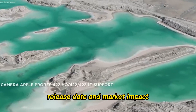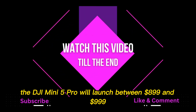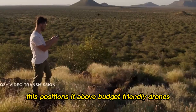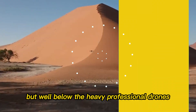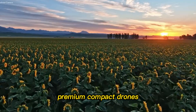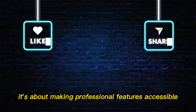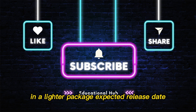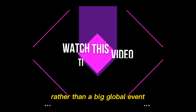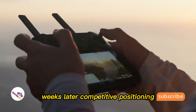Pricing and release date: insiders suggest the DJI Mini 5 Pro will launch between $899 and $999. This positions it above budget-friendly drones but well below heavy professional drones costing thousands. The pricing reflects a new category — premium compact drones — making professional features accessible in a lighter package. Reports point toward a September launch, though DJI may choose a quiet rollout rather than a big global event, surprising fans with a soft release followed by wider availability weeks later.